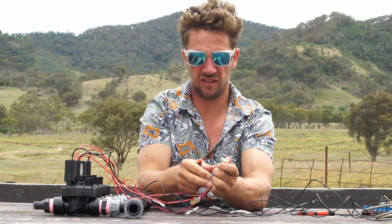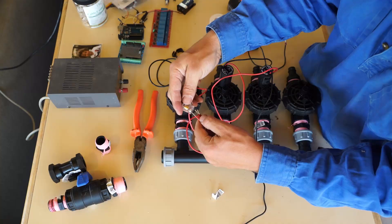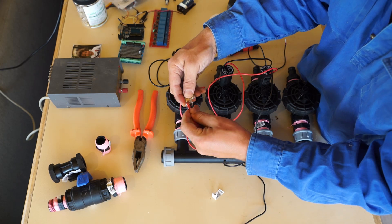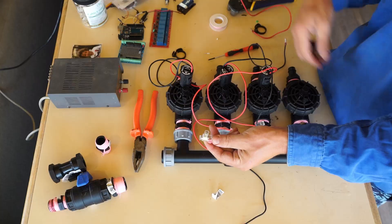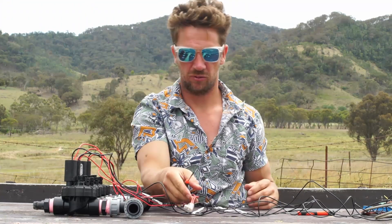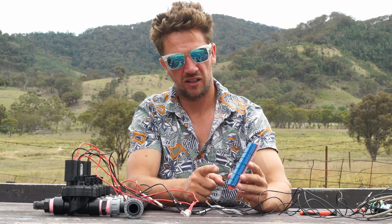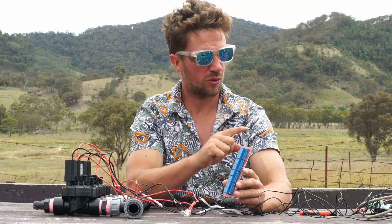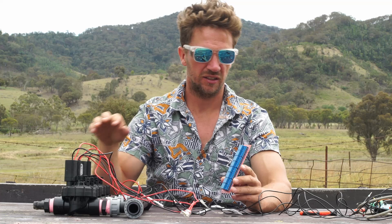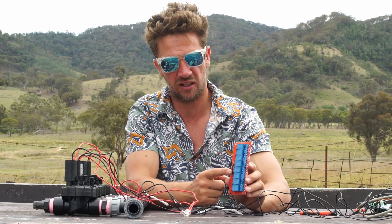To make the system more reliable, I've terminated all the ends of these cables and fitted them into a house cable connector. These are all just the red terminals on the 12-volt battery system. The function is to allow the power of the 12 volts to control the solenoid whilst protecting the Arduino, which is on this side.